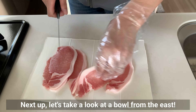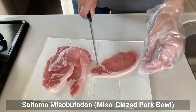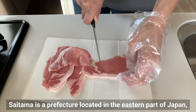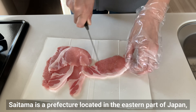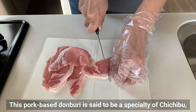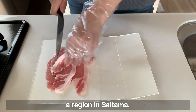Next up, let's take a look at the bowl from the east: the Saitama Miso Buta Don — miso-glazed pork bowl. Saitama is a prefecture located in the eastern part of Japan, just north of Tokyo. This pork-based donburi is said to be a specialty of Chichibu, a region in Saitama.